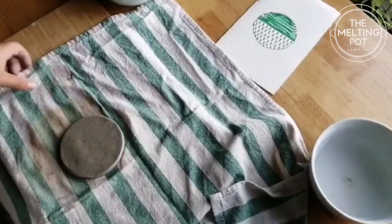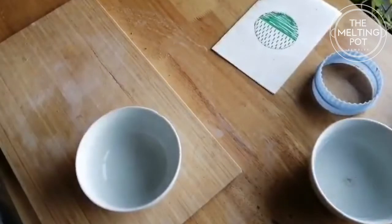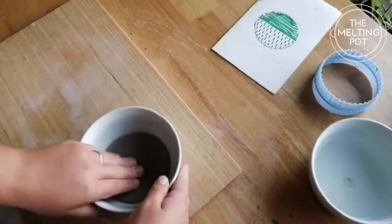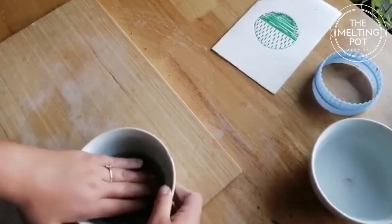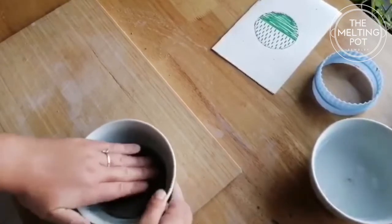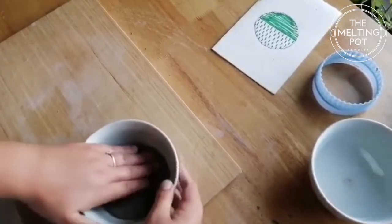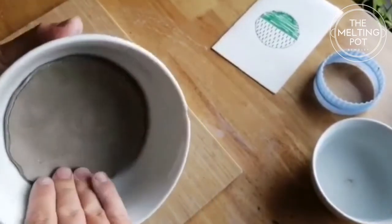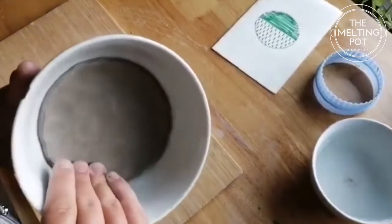Now let's take it off the tea towel, and we're on to the bowl stage. I'm going to place it in the bowl and press it down. I'm pressing it down quite firmly, but I do love an organic shape — you can see how I'm just pushing it up the edges a little bit.